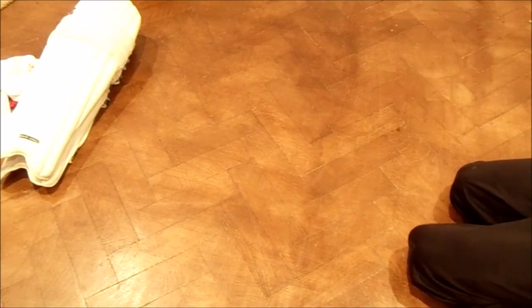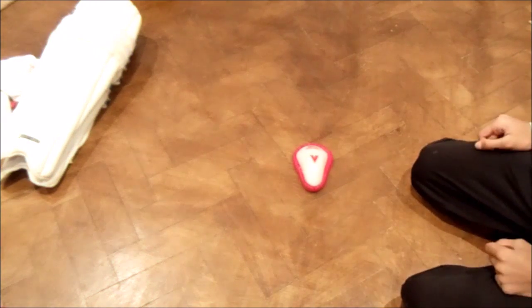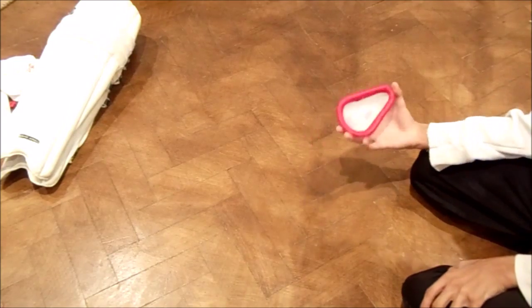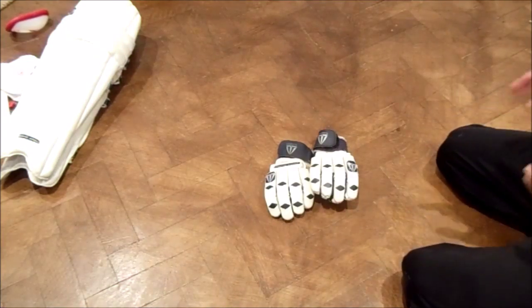One of the most important things is your groin guard — it protects your stuff as you play. It is also Slazenger, just like my pads. Next up are your gloves.